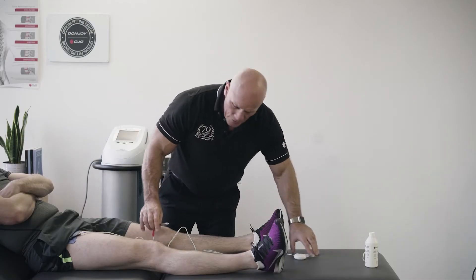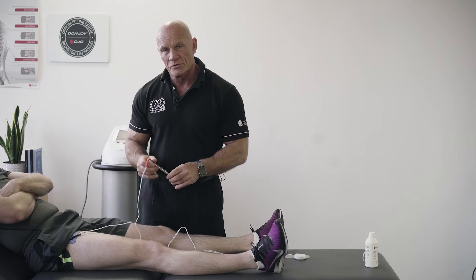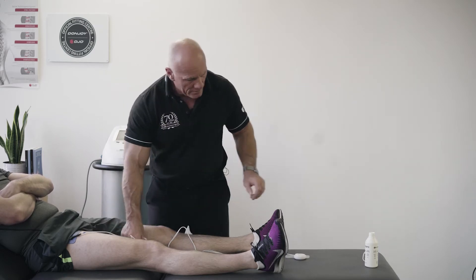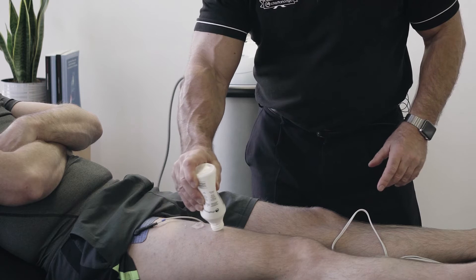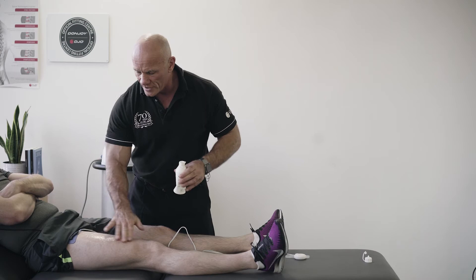The electrodes we use have a water-based gel in order to allow the impulse to travel through this very resistant material called skin. To help our impulse with the motor point pen, we just cover the muscle we want to look at in a water-based gel.